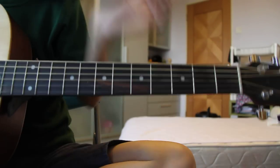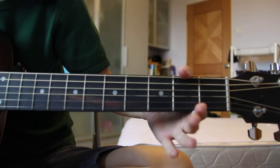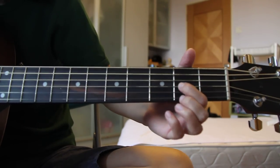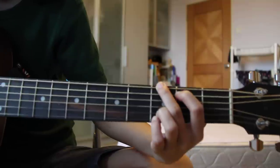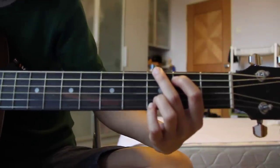Dear Sister Lerato, I want to teach you how to play the 'As We Gather' song. You told me that you know how to play the D chord and the G chord. You need to know a few more chords to play this song. I'll be teaching you some shortcuts to the chords.